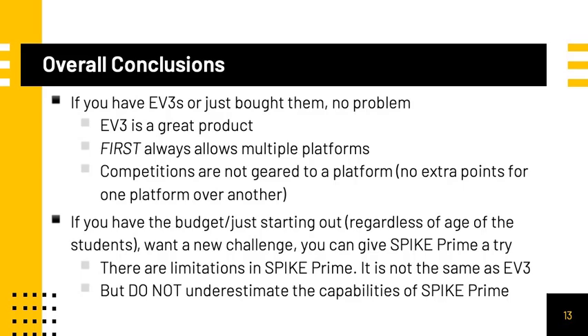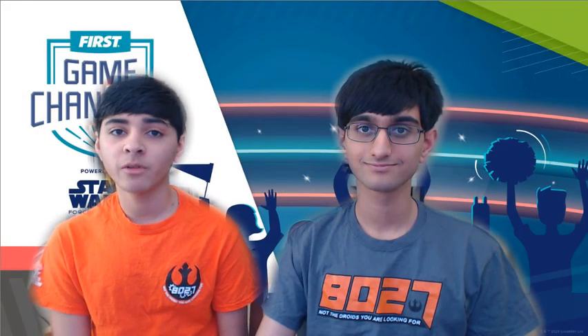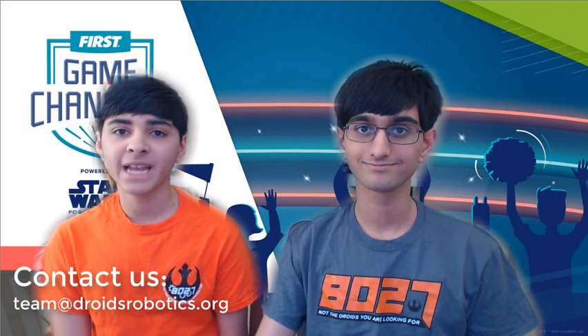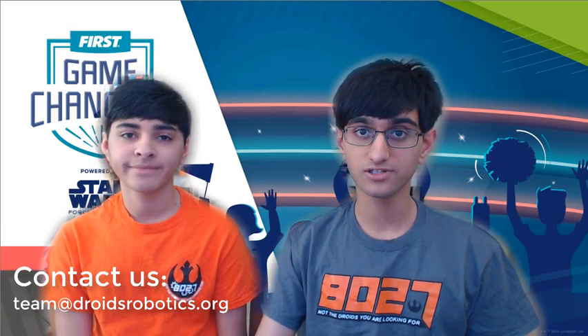In conclusion, if you have EV3s or just bought them, that is not a problem — EV3 is still a great product. FIRST will allow multiple platforms and competitions are not geared to a specific platform; you will not get extra points based on the platform you picked. However, if you have the budget or are just starting out, you can try Spike Prime. There are trade-offs and advantages of both platforms — do not underestimate the capabilities of Spike Prime. We hope that this session was helpful for you. Feel free to reach out to us at any time with any questions, and good luck to all teams competing this season.